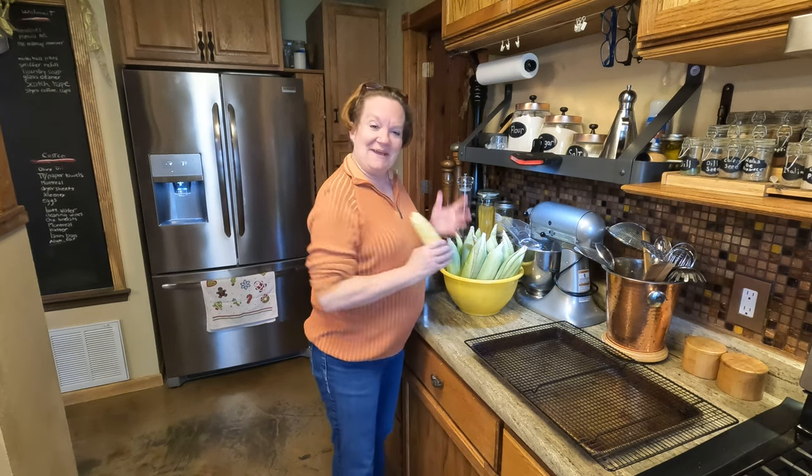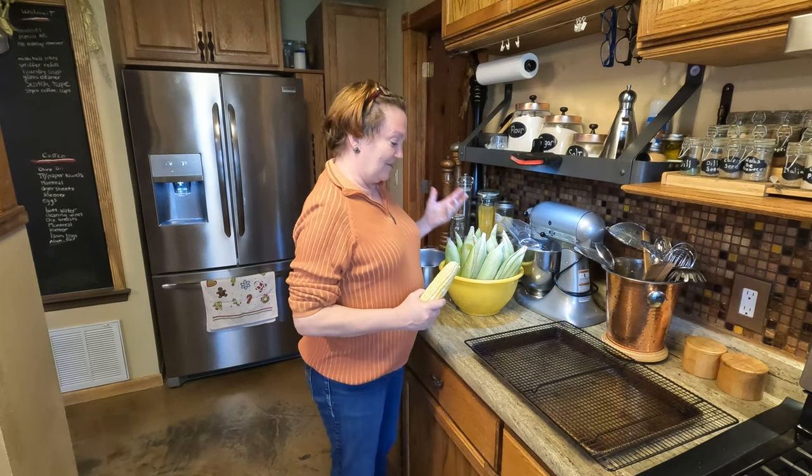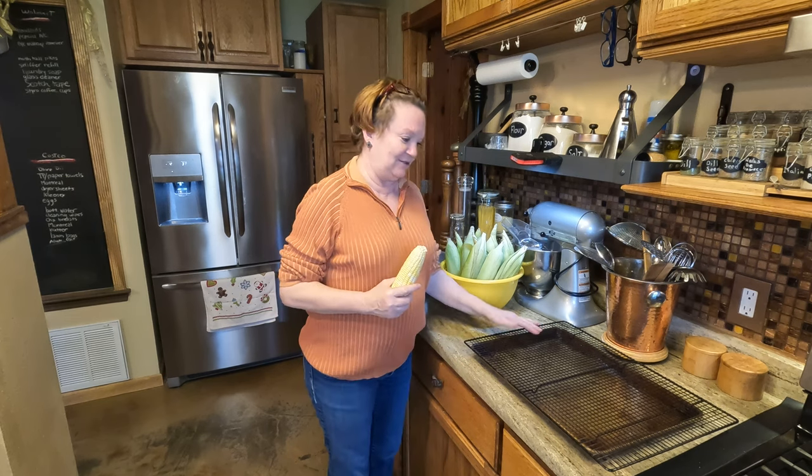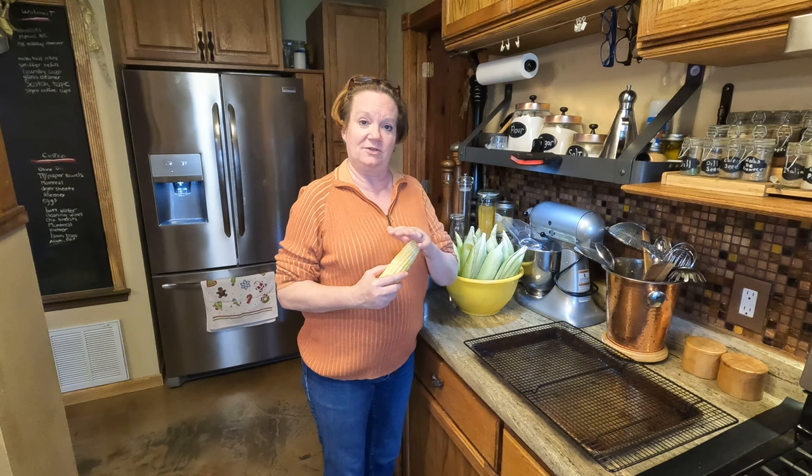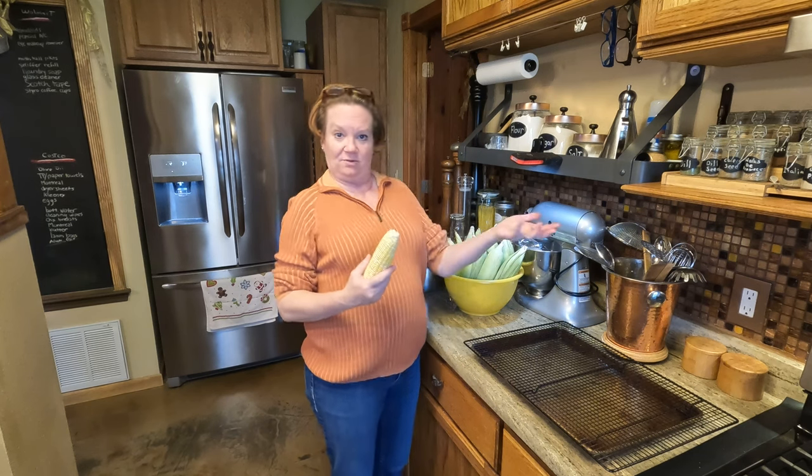Okay everyone, welcome back. As promised, we are going to follow through and do a little example of dehydrating corn so that we can feed the squirrels and the birds.